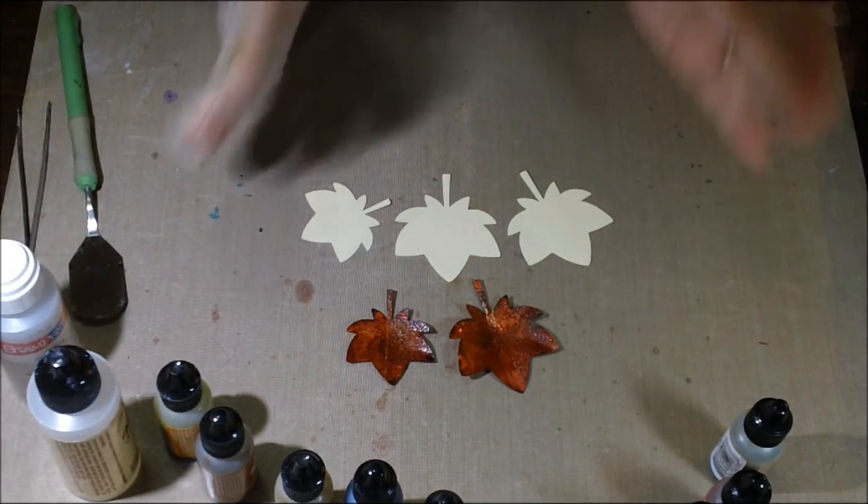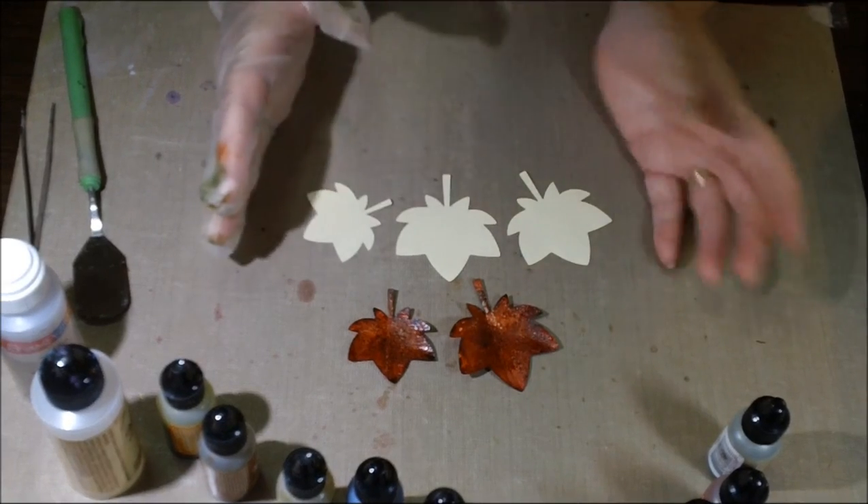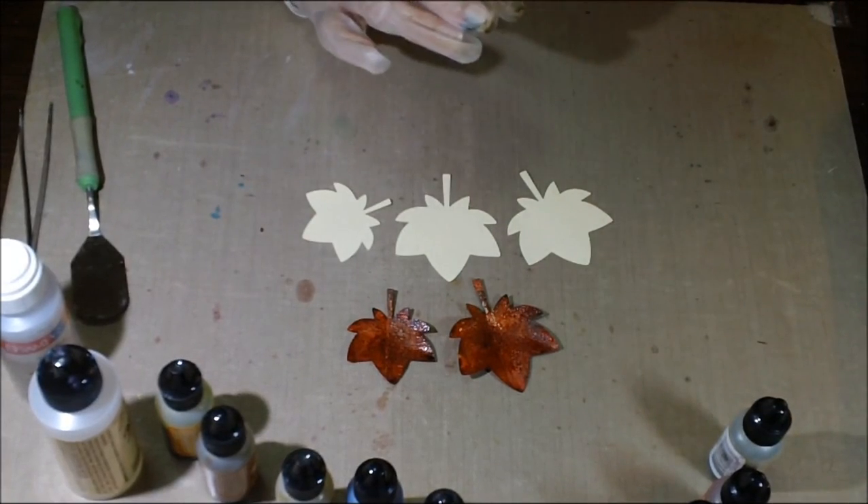I did a tutorial back in September two years ago of one of my favorite techniques. I am in love with alcohol inks — I always have been. It's one of my favorite things to use in my craft room.